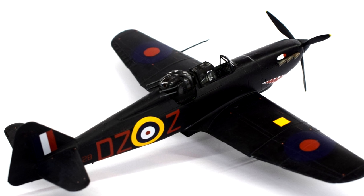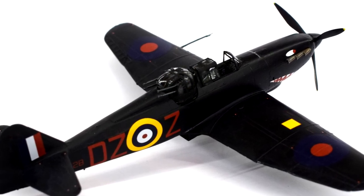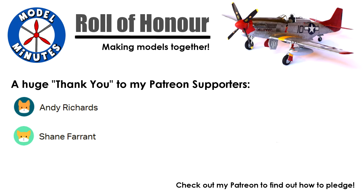Join me in this video as I build and review the 1/72nd scale plastic model kit of this interesting aircraft from Airfix. Hi, I'm Matt and you're watching Model Minutes. Before I start the video, a quick shout out to my patrons — a massive thank you to you for the support you give me.